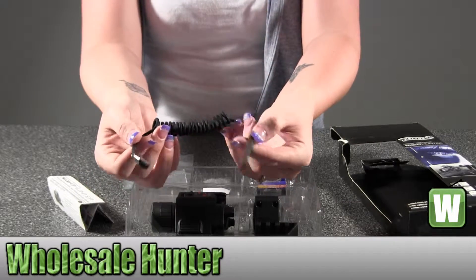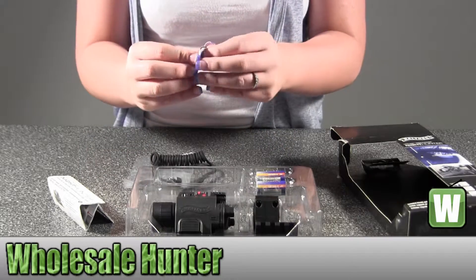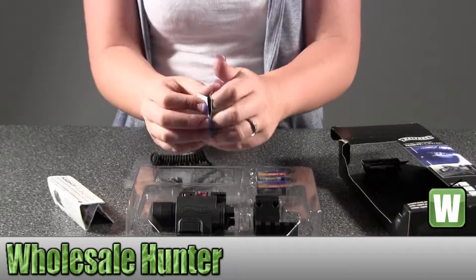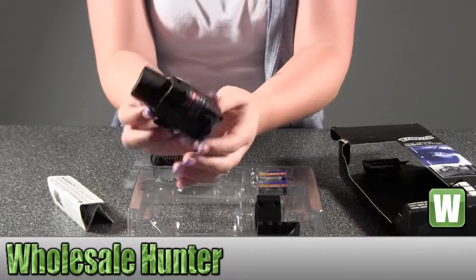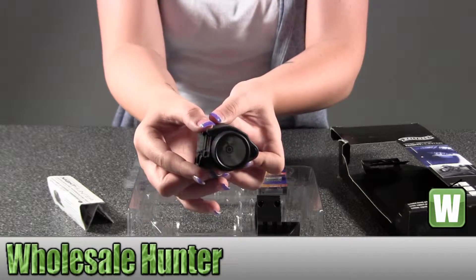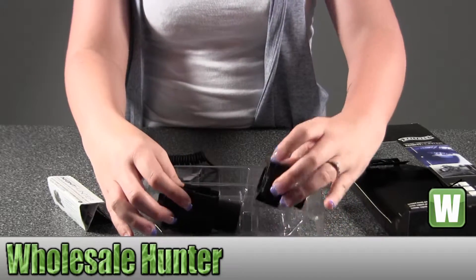There's your cord for it. This is Velcro — I'll hold it up for you. And the rail mount.